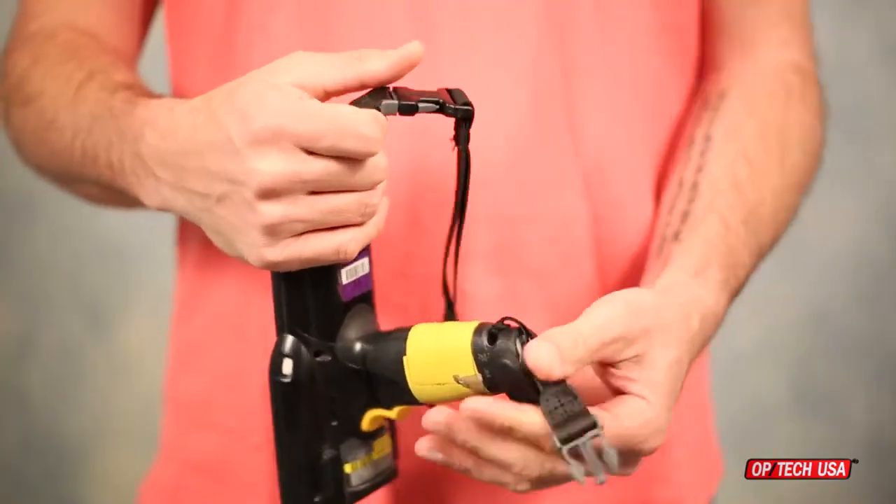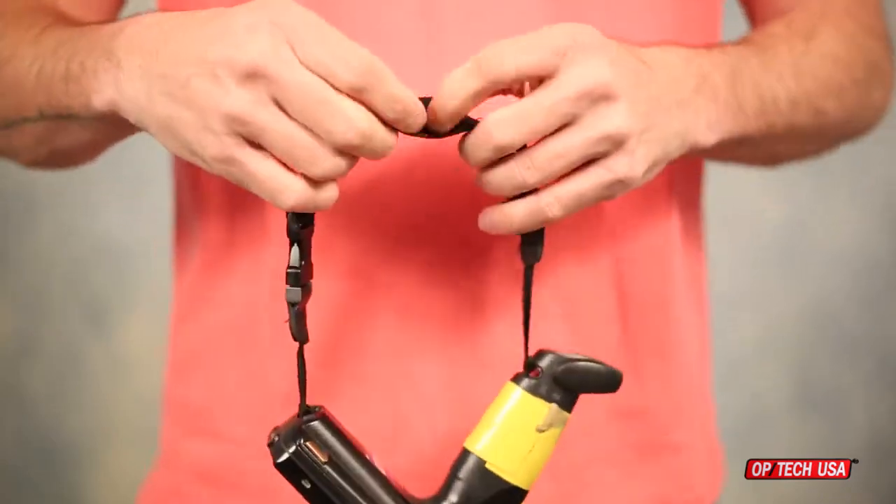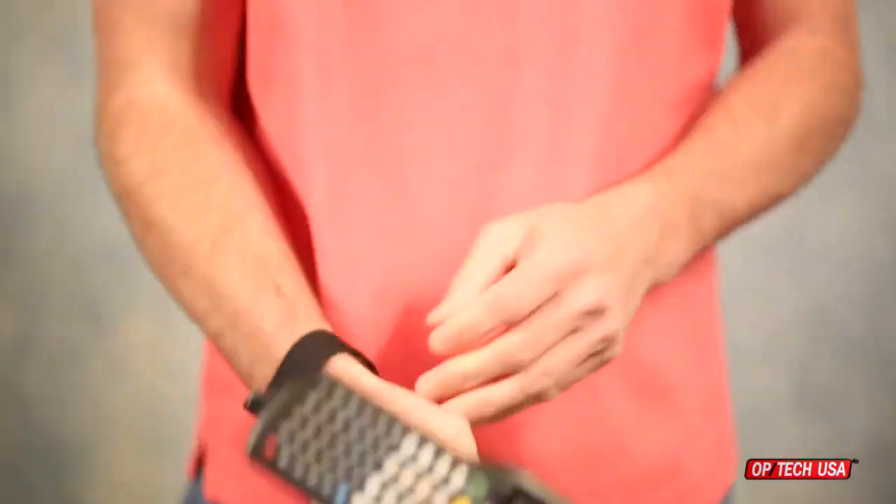Fasten the quick disconnects to the mating connectors on the strap. Slip your hand through the elastic wrist strap and you're ready to go.